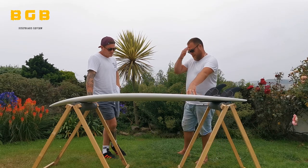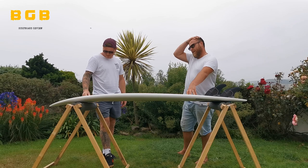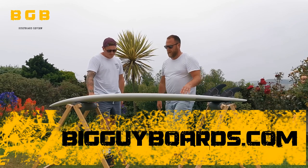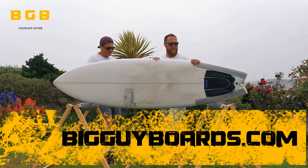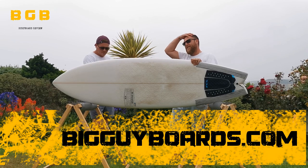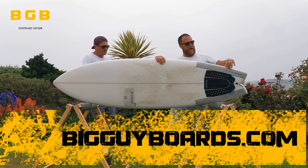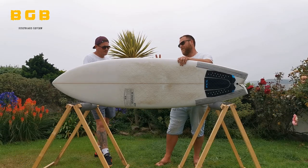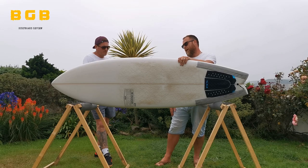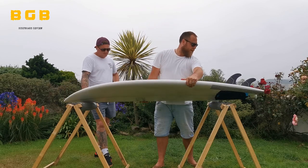We went to Louis at Creation, showed him the original board, explained what Matt was getting out of it and what he liked about it. Louis came up with this version — based on the original, but refined. It's very slightly thinner, the rails are a bit more pulled down with a harder edge, where the original had a more rounded rail. Just a few tweaks here and there to shape it the way he was thinking for a surfer like Matt.